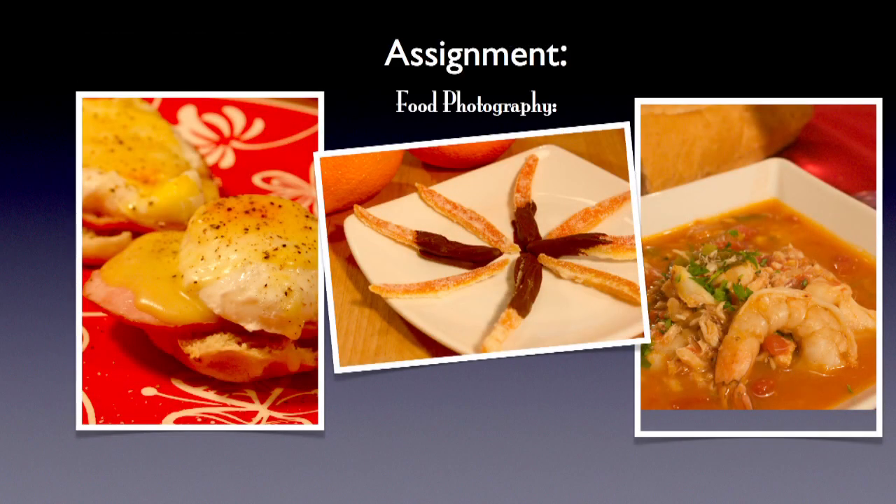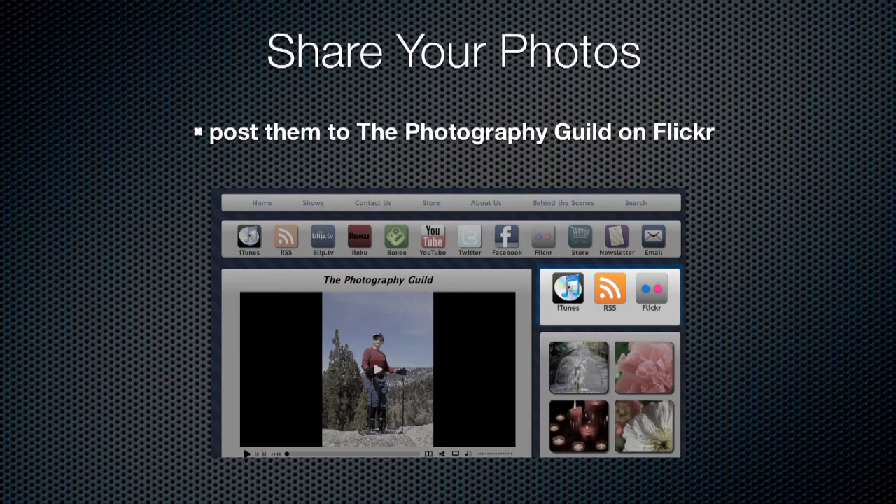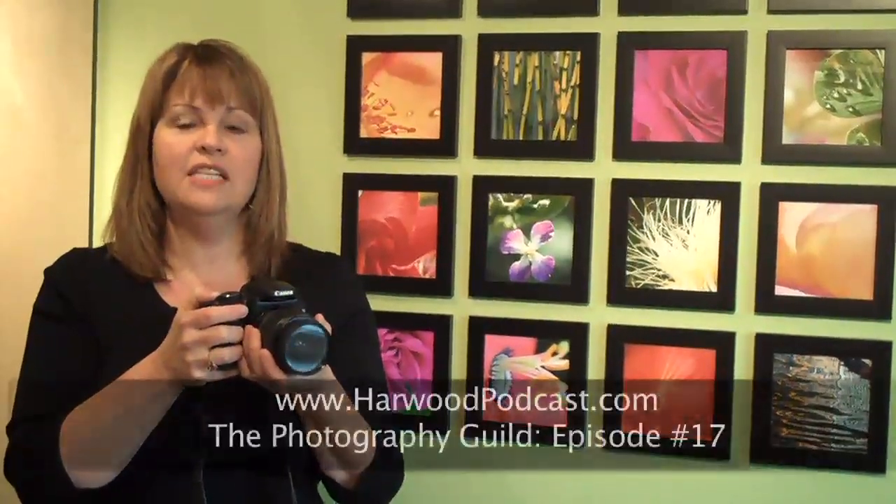Your assignment this month is to go out and shoot some food. Make sure to upload your photos and share them on our Flickr group — go to our website, find the Photography Guild show notes, and click the Flickr button. We have some amazing artists on the group; in fact, we're featuring a gentleman in our next electronic gallery showing who takes amazing photos of guitars — you'll want to tune in for that. For more information, visit the Photography Guild show notes on our website, and if you have any questions or ideas, send us an email. Thanks for watching.